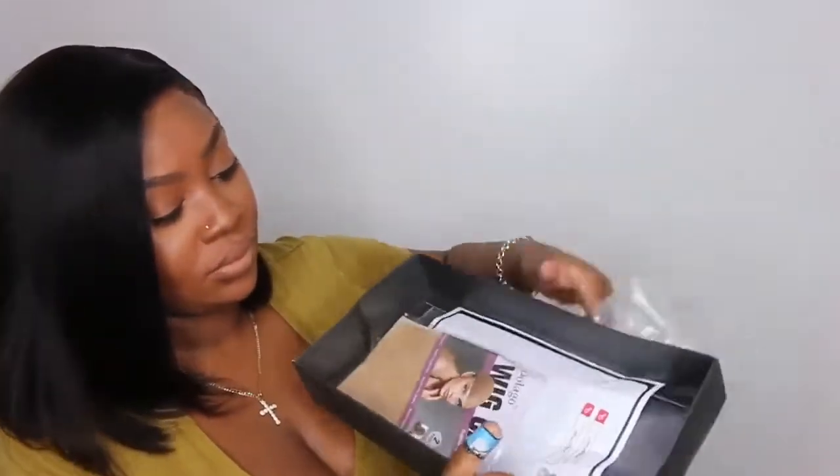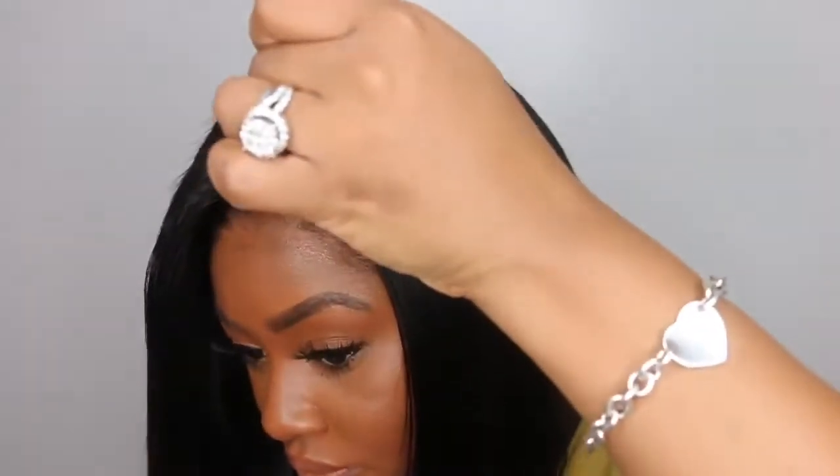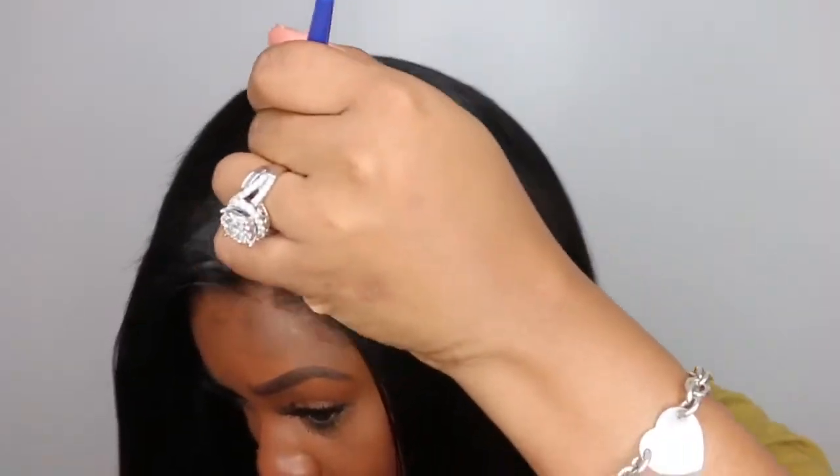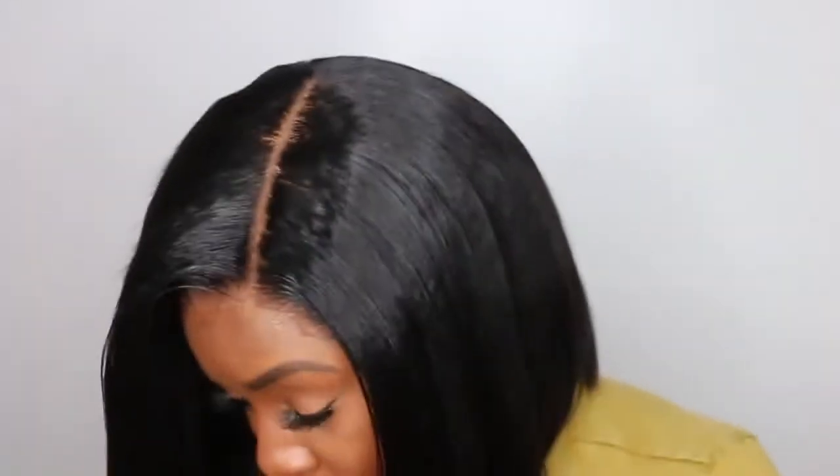This is the box that the wig came in and of course they give you their wig caps and an elastic band. So make sure you keep hold of that for your glueless installs. And when you add powder, it kind of blends with your skin tone a little bit more.